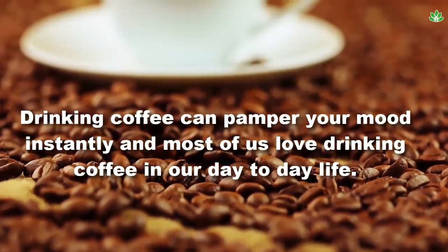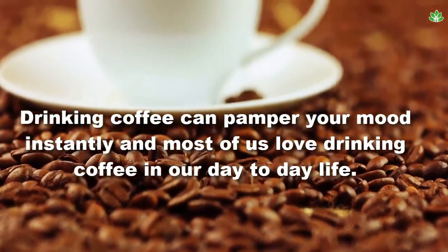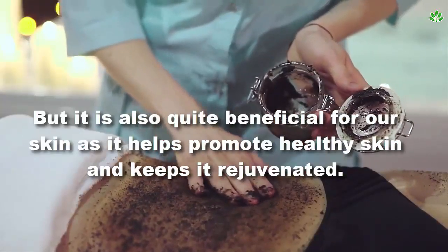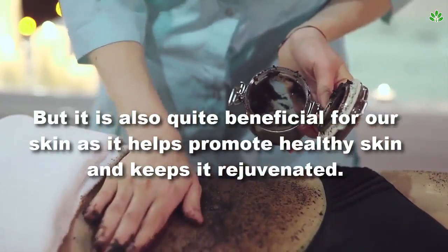Drinking coffee can pamper your mood instantly, and most of us love drinking coffee in our day-to-day life. But it is also quite beneficial for our skin as it helps promote healthy skin and keeps it rejuvenated.